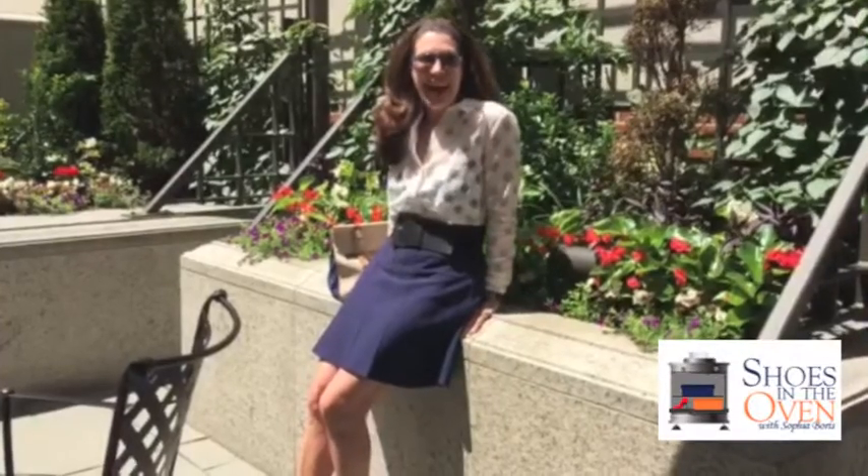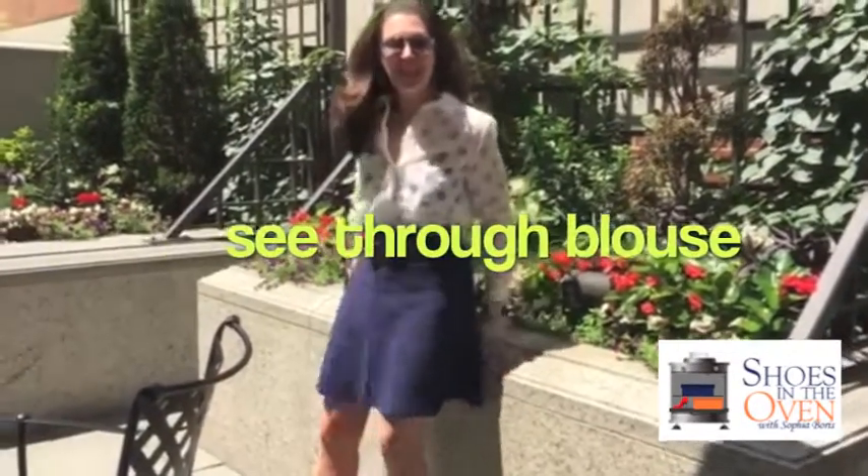Hi, it's Sophia, and this is Shoes in the Oven, and I want to talk about that see-through blouse.